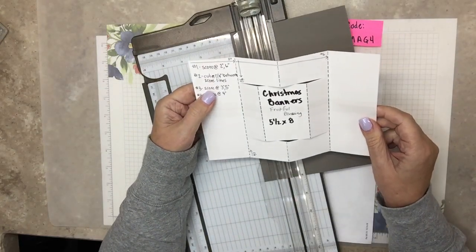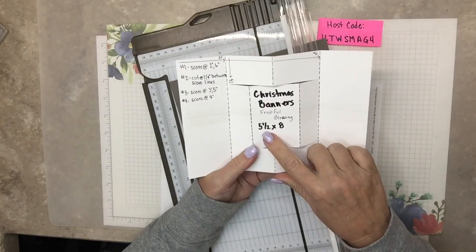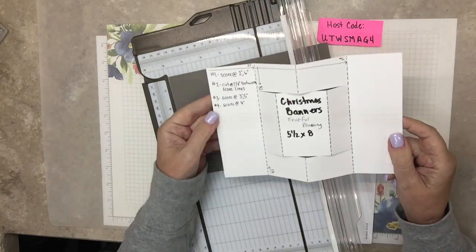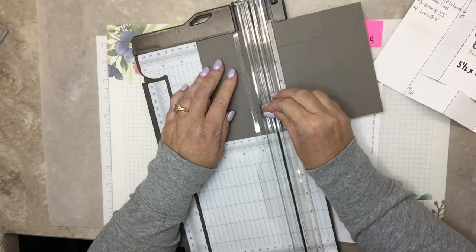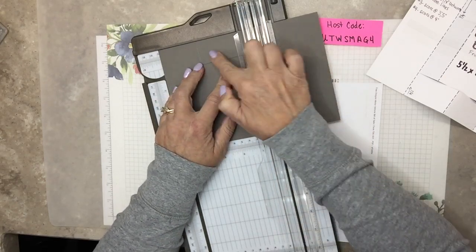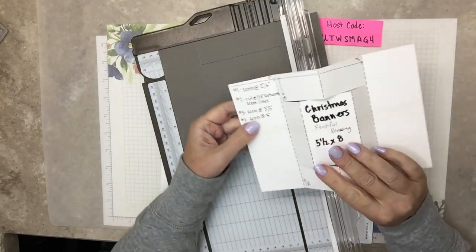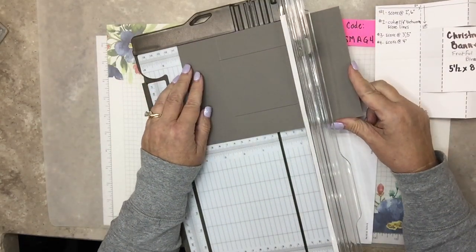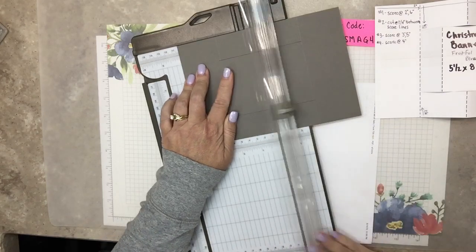Step number three: score at three inches and five inches, and that's for these score lines. The base paper is cut to five and a half by eight - usually base papers are eight and a half, but this one is five and a half by eight. Score at three inches and five inches, between the cut marks. That one I went way over, but I'm going to be covering that up with beautiful designer paper, so it'll be just fine. Step number four: score at four inches, and that's for this peak right here. That's all it takes for the card base - not too bad!